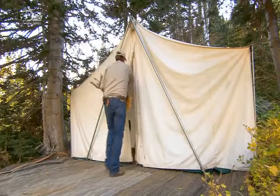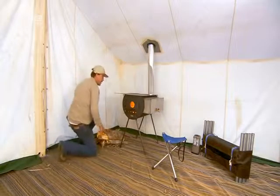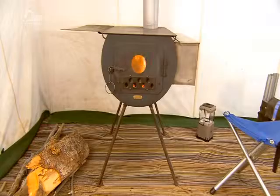No need to huddle around a campfire to stay warm. A cylinder stove can take the chill out of mother nature. The cylindrical shape means it can take the heat — it will expand and contract with the temperature change and still maintain its original shape.